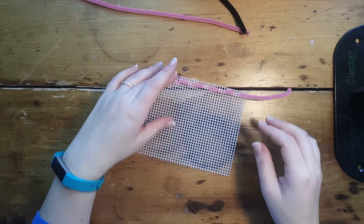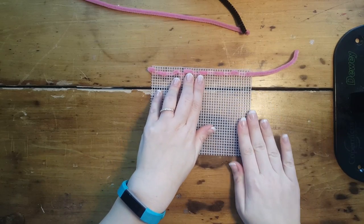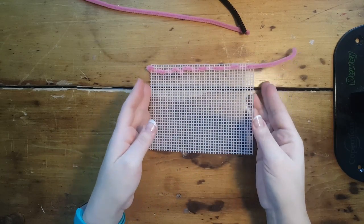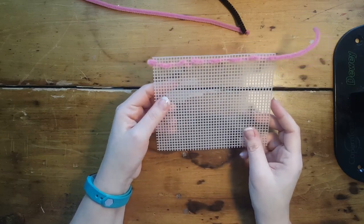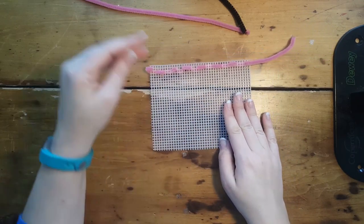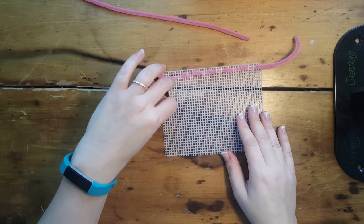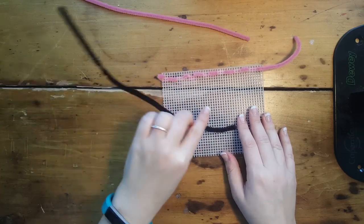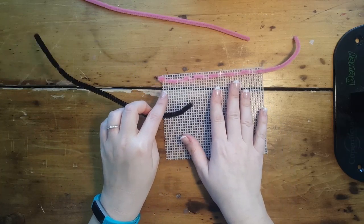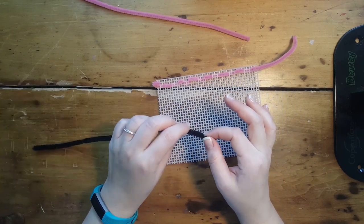Hello everybody! Today we're going to be learning how to sew. Our materials are plastic canvas, which you might recognize from when we did our texture rubbing, and pipe cleaners. For sewing, you are threading or stitching one material through another material. What we're going to be practicing today is something called a running stitch.